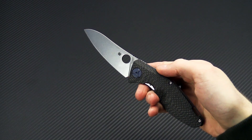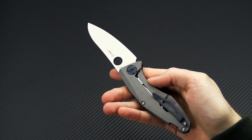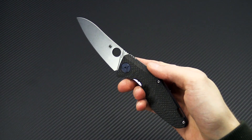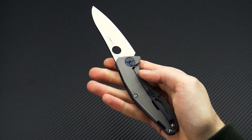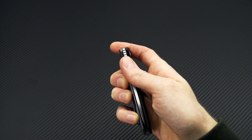Again this is Tyler with GP Knives and the new Spyderco Drunken, designed by custom knife maker Dmitry Sienkiewicz. You can check it out now at gpknives.com. Thanks for watching and stay sharp.